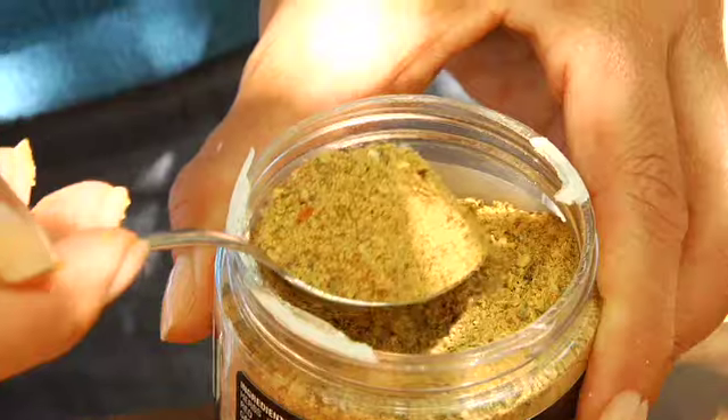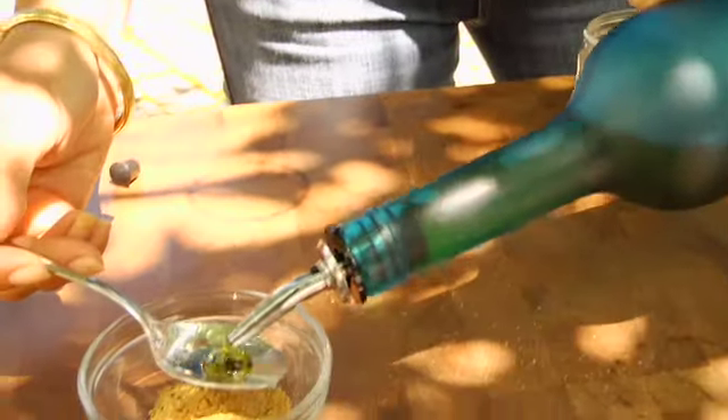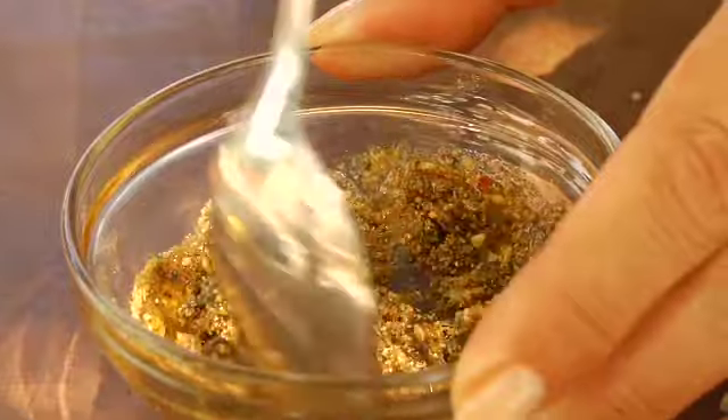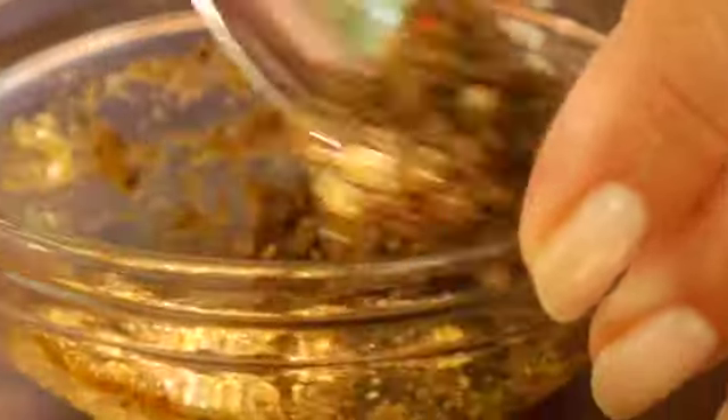While those are cooking, I'm going to put together my dry rub. I'm going to take a teaspoon of commercial dry rub and mix it with a little bit of oil. Because the seitan has little to no fat, there's nothing for the dry rub to stick to. So by mixing it with just a little bit of oil and then brushing it on the seitan, you get the same effect as if you're basting chicken or beef or any other high fat foods.